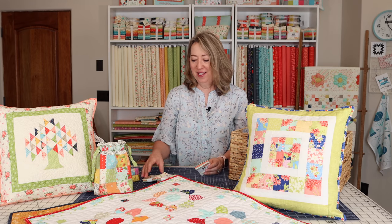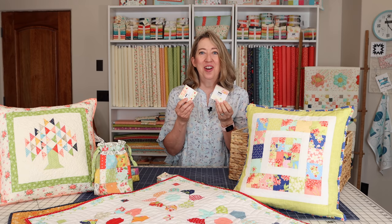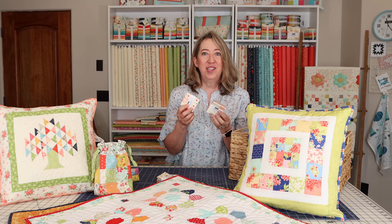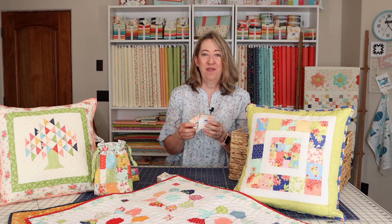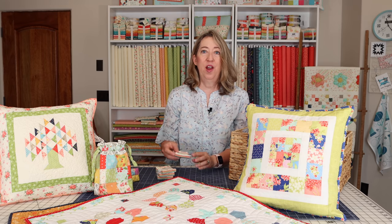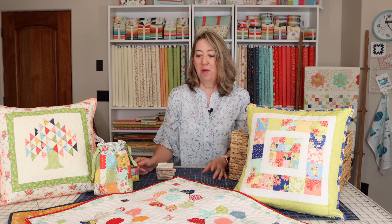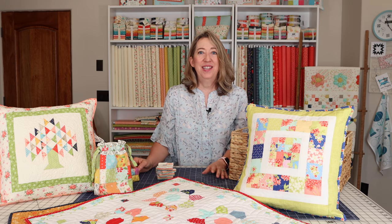I hope you enjoyed this little video with a bunch of projects you can make with mini charms. They are so much fun to sew with — a great way to try out a fabric collection, and so easy to cut from your leftover fabrics. These are some of my favorite projects and a lot of them I've made over and over again. I hope you'll enjoy making them too. If you enjoyed this video, please hit the like button and share it with a friend. Thanks so much for stopping by.